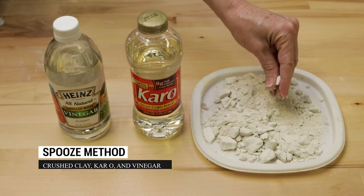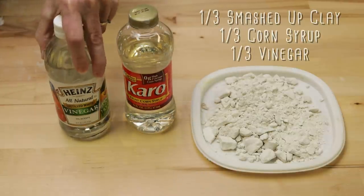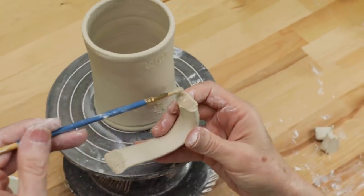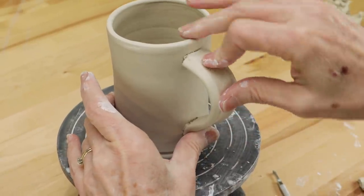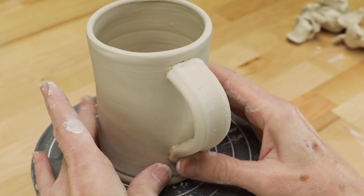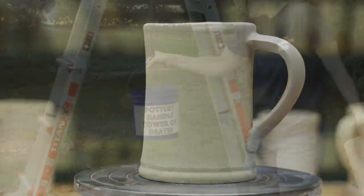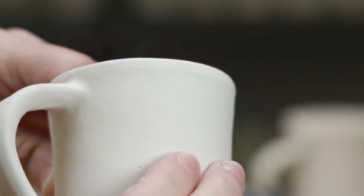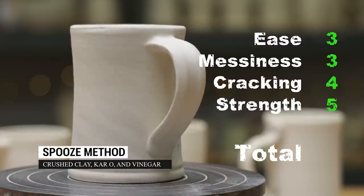For the next one, I was introduced to a recipe called spooze. To make it, I mixed one-third cup of crushed clay, one-third cup of Karo syrup, and one-third cup of vinegar for additional stickiness. I scored the handle, brushed on the spooze, then attached the handle. We tested the joint for strength — it passed. In the high fire, the joint did develop a small crack along the edge, but it appears to be superficial, not affecting the strength at all. The process requires more effort and a little bit of mess. I gave it a 15 out of 20.